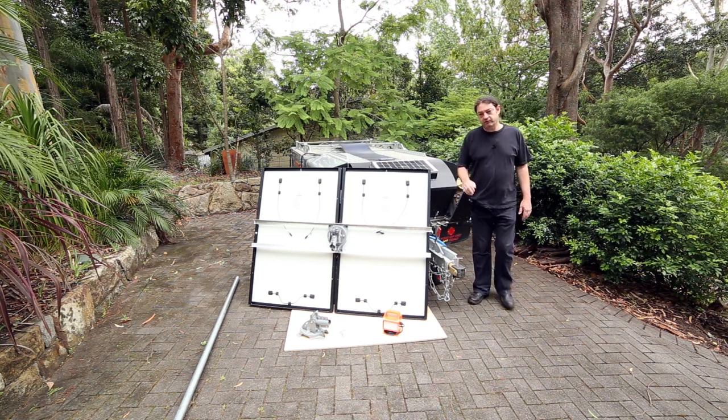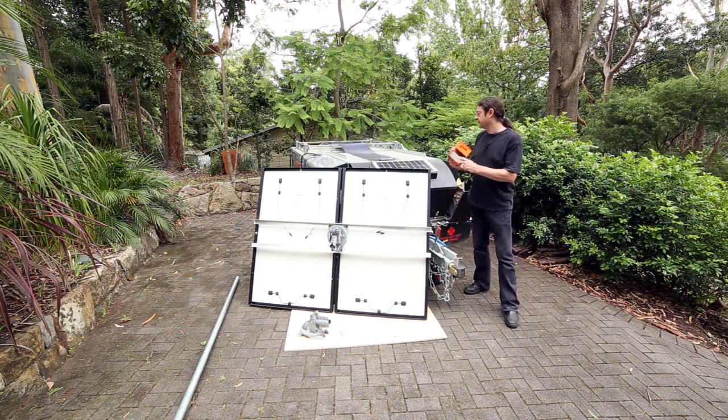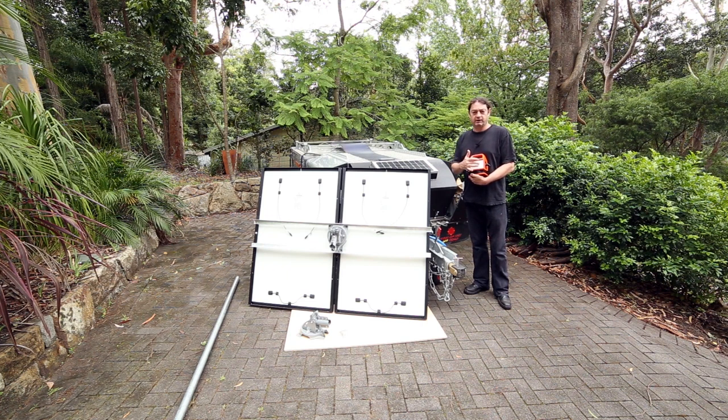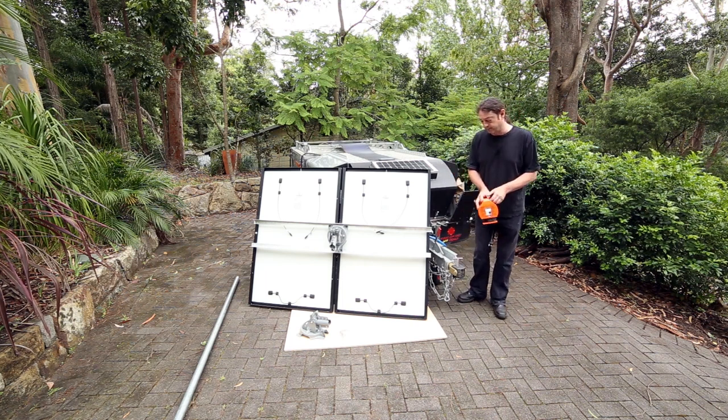The most common way that people charge them when sitting here is simply using the mains power. You use one of these little adapters which basically allows you to interface the 10 amp domestic type connection to the 15 amp type AC connector that's on caravans and camper trailers. It also provides a little circuit breaker there if you go over the 10 amps.